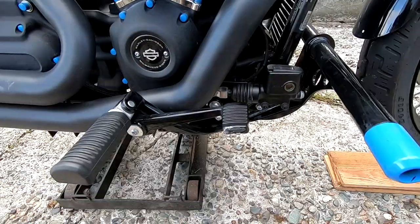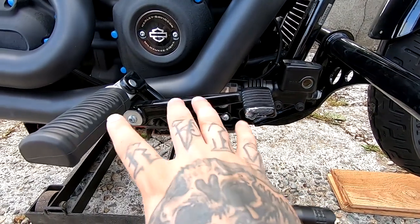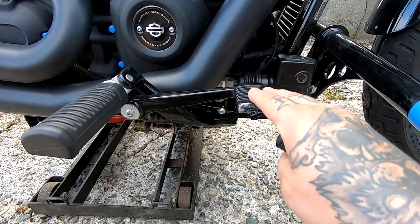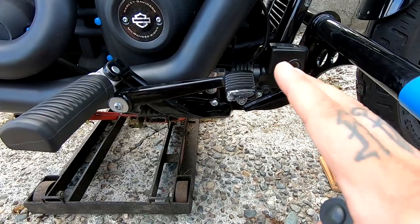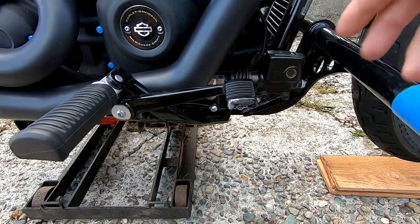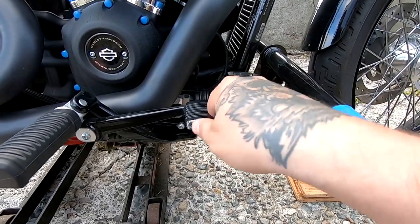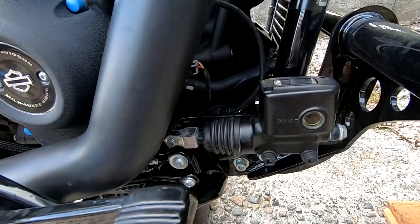Now let's get to the brake lever. I had the exact opposite issue with my rear brake — it sits way too flat. I like it up higher, because honestly when I'm on a hill, this rear brake is worthless. I have to put my toes on the crash bars and shove my heel down, and that is just dangerous. So here's what we're going to do.